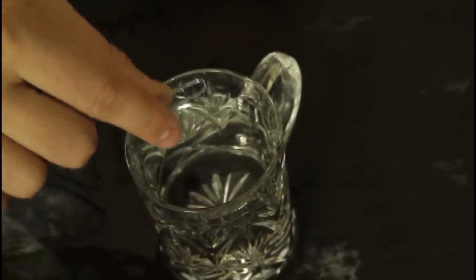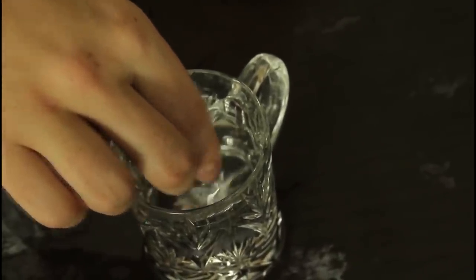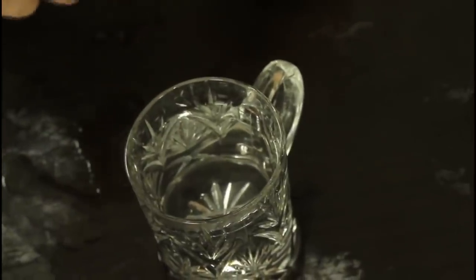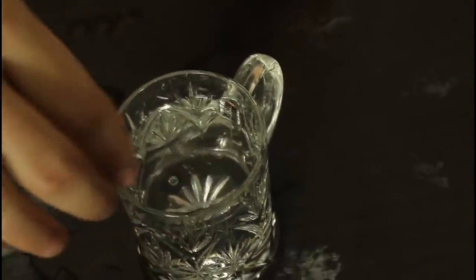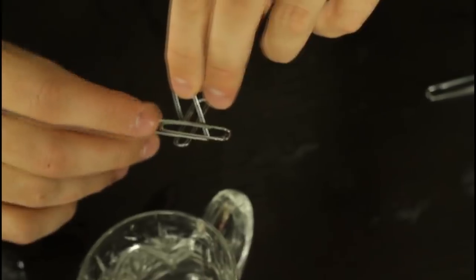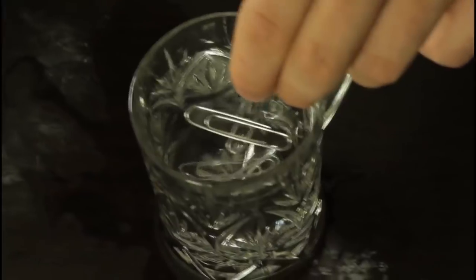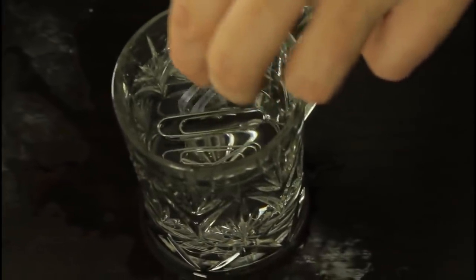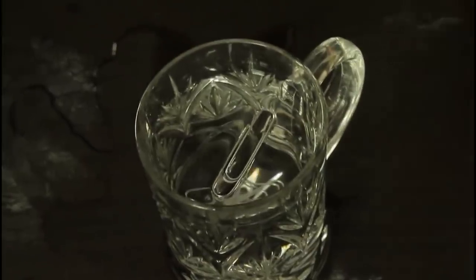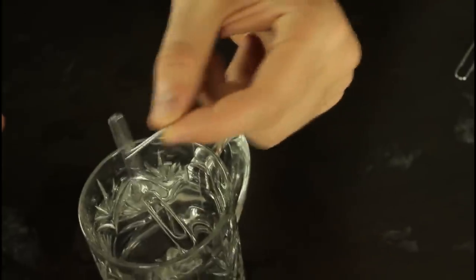Today I'm gonna show you a cool paper clip trick. All you're gonna need is a cup of water and a few paper clips. Challenge somebody to put a paper clip on top of the water so it will float. Most people will put it like that and it will sink, or they'll try to drop it and it will sink too. The trick is: fold one paper clip, put the other paper clip on top of it, and carefully put it on top of the water — and it will float. Guess why? You're using this so you don't break the water tension, and you see how it's all kind of puffed up.